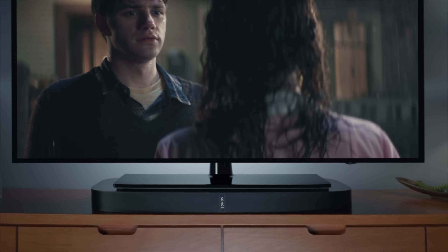The Playbase supports TV sets up to 75 pounds. So if your TV has a base at the center, you can just put it directly on top of the Playbase. Or if you have a TV set that has legs on the side, you can easily slide the Playbase right underneath since it's only two and a quarter inches tall.